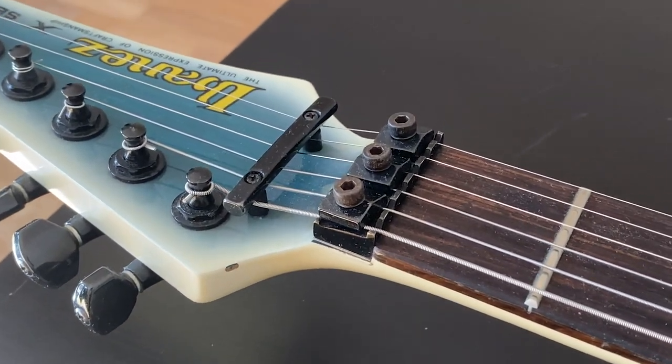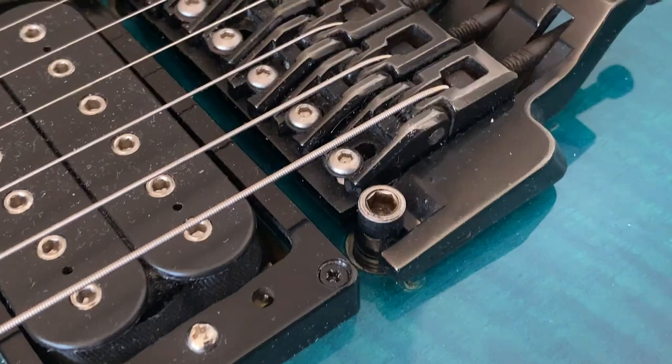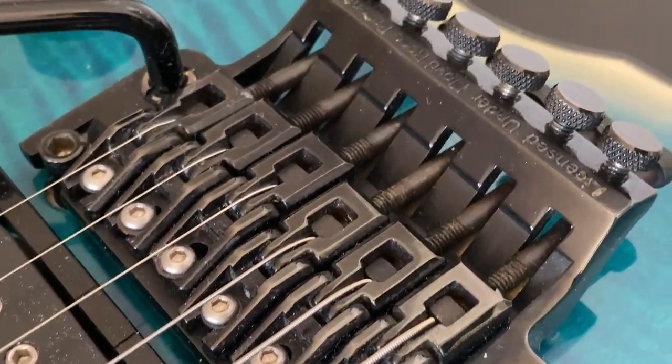The Edge family of bridges is an implementation of the Floyd Rose patent. Floyd Rose type bridges are double locking floating tremolos. Double locking means the strings are locked in two places: first at the locking nut with the locking pads, which is a quintessential part of the whole system, and second at the saddles and the string blocks in the saddles of the bridge. This way strings are very well locked, and if they do not stretch, they provide very good tuning stability.